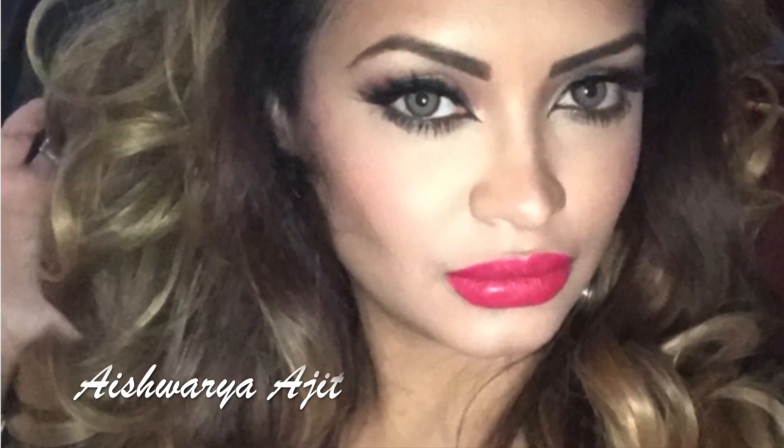Hi guys, Ramadan Kareem to you all. I've put this makeup tutorial together which is a great summer and nighttime look and is a very good option to wear to all the fabulous iftars and suhoors. So if you'd like to find out how I achieved this look then please keep watching. Let's get started.